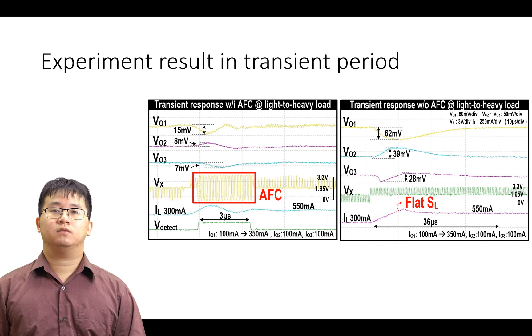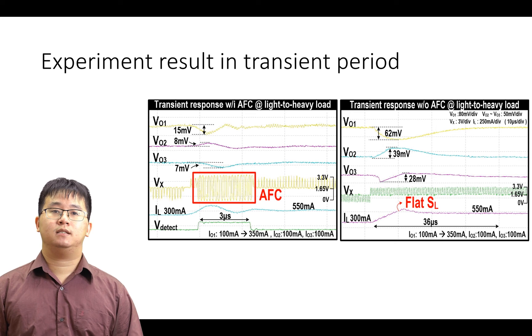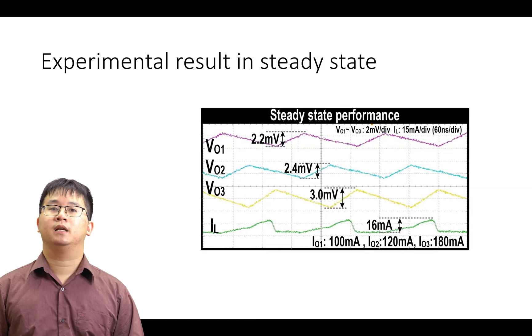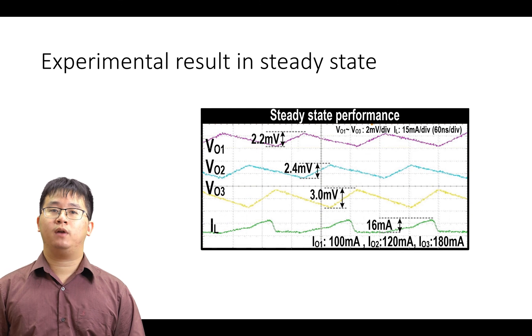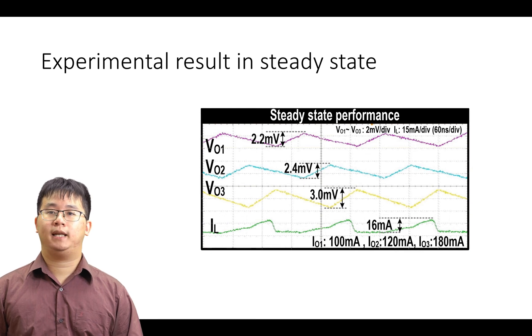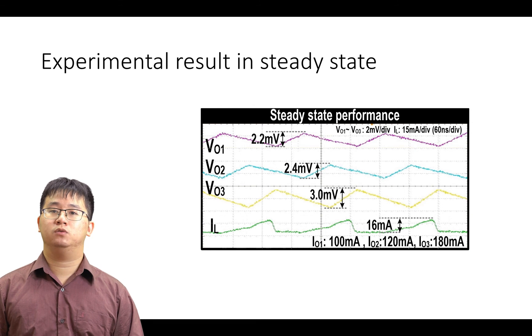接下來看到實驗結果。首先比較了兩種 SIMO Converter 的暫態響應：第一種是加上 AFC Topology 的 SIMO Converter，第二種是沒有 AFC 的 SIMO Converter。可以清楚看到 AFC 可以增加 VX 點的電壓區間，藉此抬升輸出電壓至原定的輸出電壓。相較於沒有 AFC 的版本需要 36 µs 的反應時間，有 AFC 的 SIMO Converter 只需要 3 µs。下一張是對於穩態階段的量測，可以看到輸出電壓漣波因為 3-Level Topology 的關係被壓縮至 3 mV 以內，電感電流漣波也同時被壓縮至 16 mA 以內，藉此看出 3-Level Topology 對於穩定度之優化。